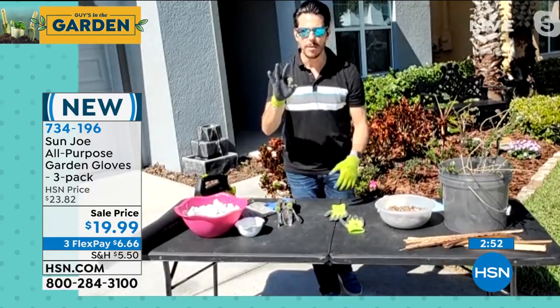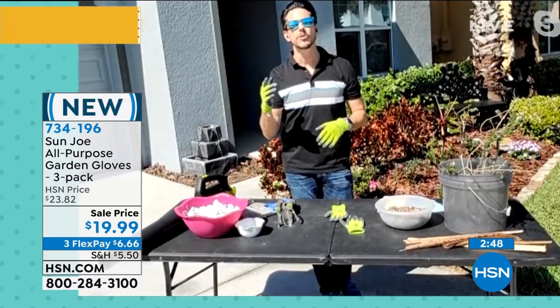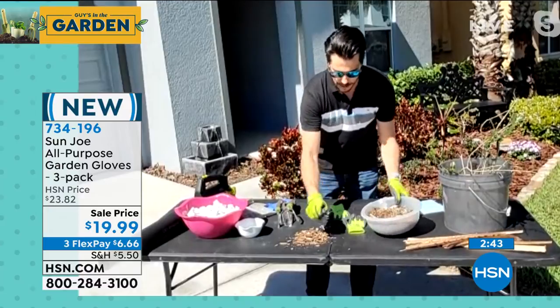You not only get one, you get three pairs — one for you and two other members in your family. No matter what you're doing, let's say you're mulching, you can actually get a grip and feel what you're grabbing.